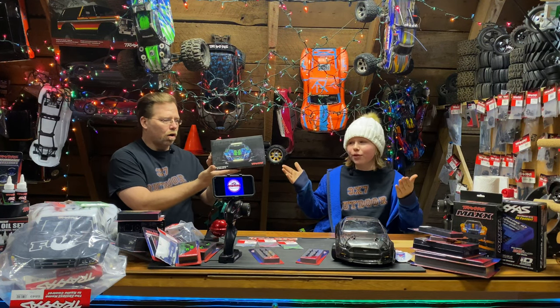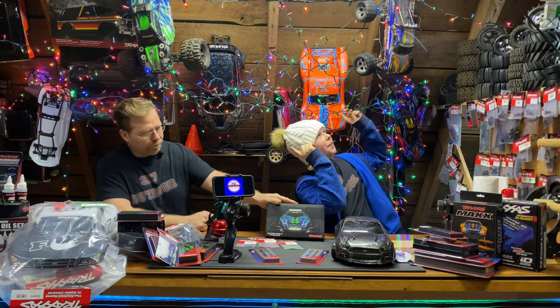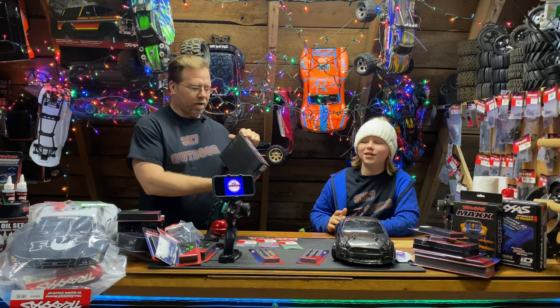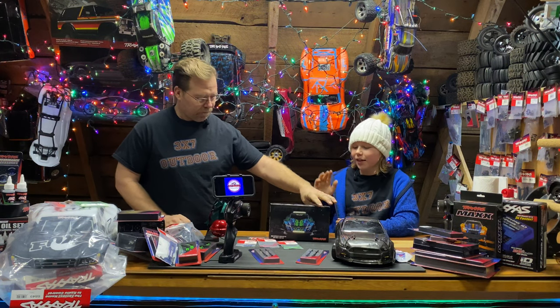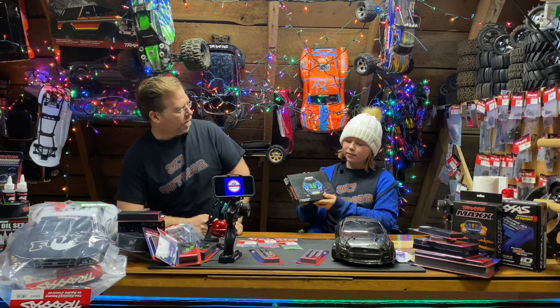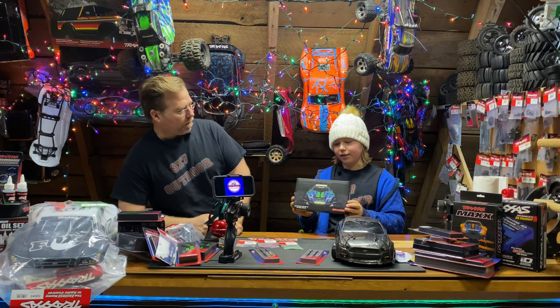We have one more thing — the Rustler light kit. We just came out with a video on this, so go watch it. It is amazing — front and rear lights for the Rustler. Part number 6795, and it just came out less than a month ago. This can be found for around $60. It's a great upgrade for when you're driving on the track at night — you can actually see really well what you're doing.